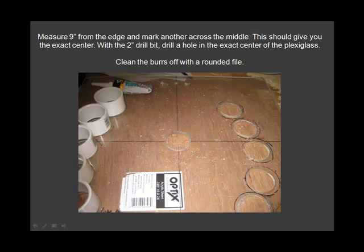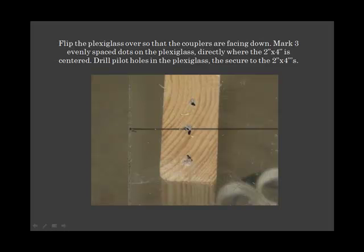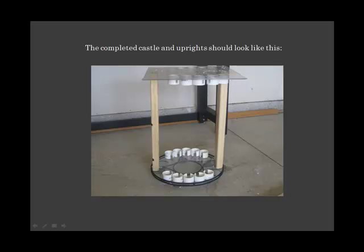Measure 9 inches from the edge and mark another line across the middle. Turn the plexiglass upside down, then flip it back over. The completed castle and upright should look like this now.